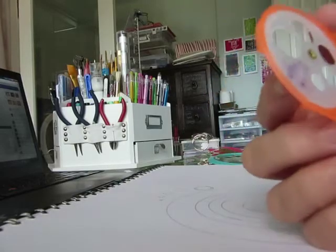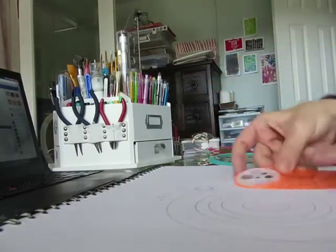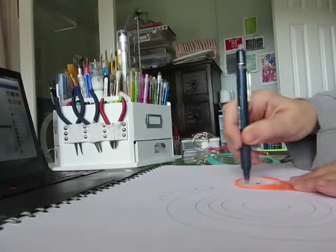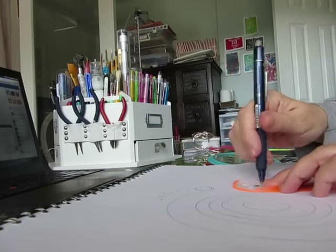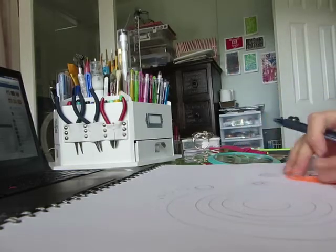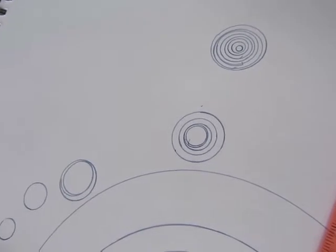Okay, so this little dewey — it's got little holes right here, see? It works basically the same way: hold it down, stick the pin in a hole, and just draw a circle. And then it's also got these little circle deweys, so you can make all kinds of little circles.